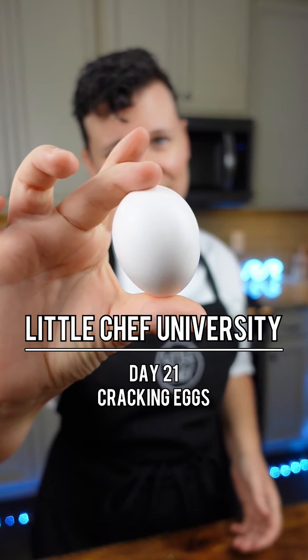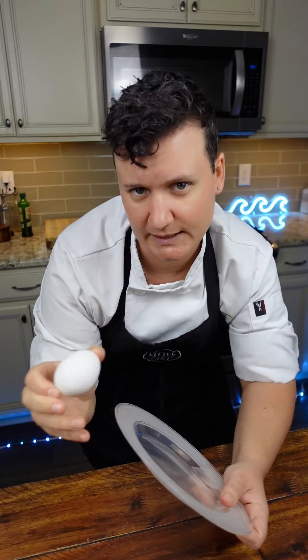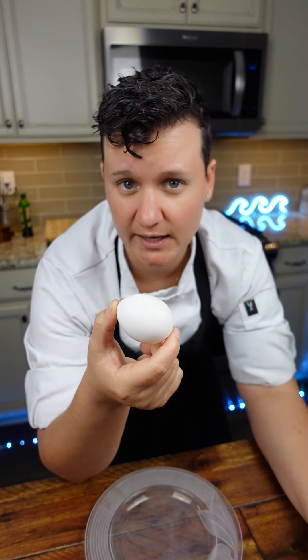I'm going to teach you how to crack an egg with one hand. To crack the egg, you want to do it on a flat surface rather than the side of a plate. This will decrease your chances of getting eggshell into the mix.